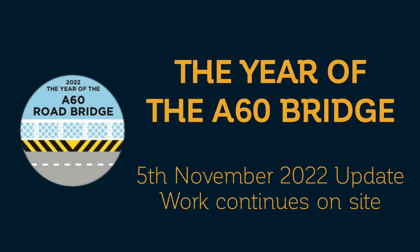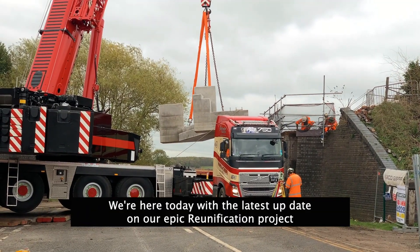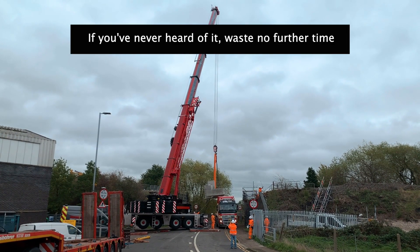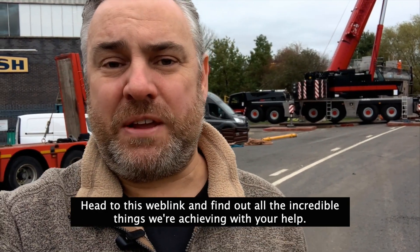Hello, this is Tom Ingle reporting for the official GCR YouTube channel. We're here today with the latest update on our epic reunification project. If you've never heard of reunification, waste no further time. Head to this web link and check it out and find out about all the incredible things we're achieving with your help. It's www.gcrailway.co.uk/unify.